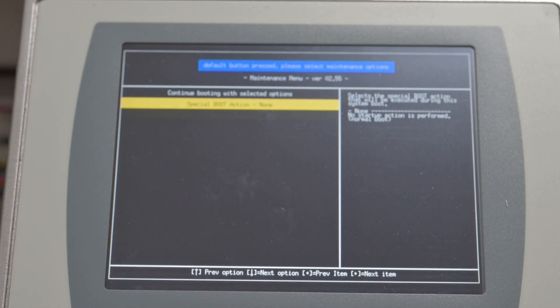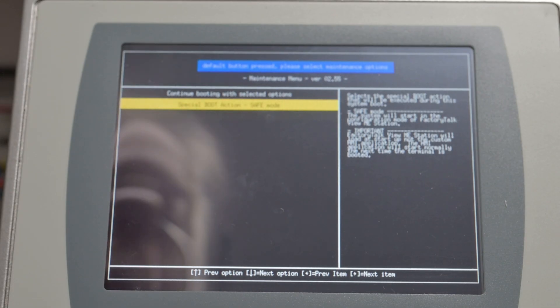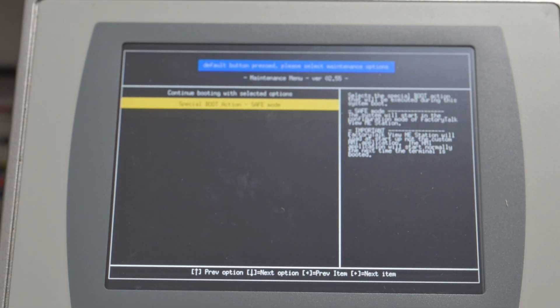So what you want to do at this point is go into Safe Mode. Safe Mode, as we read here: the system will start in the configuration mode of the FactoryTalk View ME station. Important — the FactoryTalk View ME station will load at startup, not the custom HMI application. The HMI application will start normally the next time the terminal is booted. So you're not clearing memory, you're not doing anything strange — you just want to get in there and calibrate the screen.